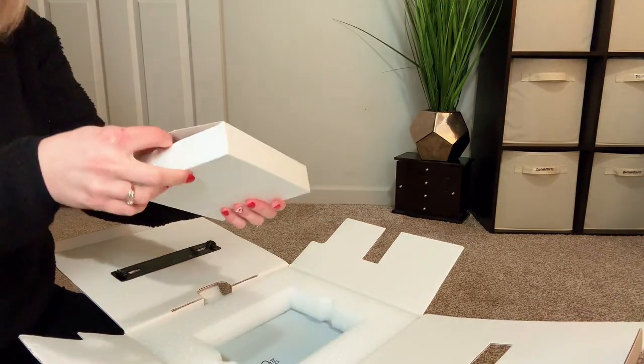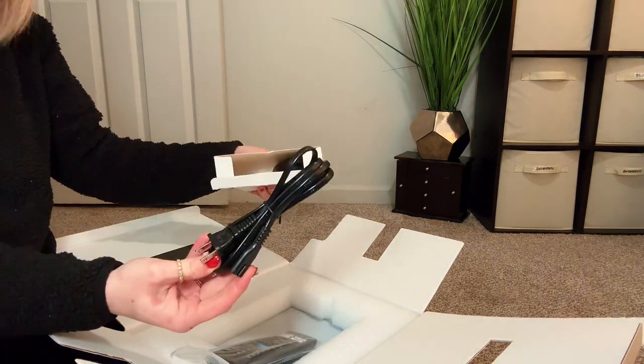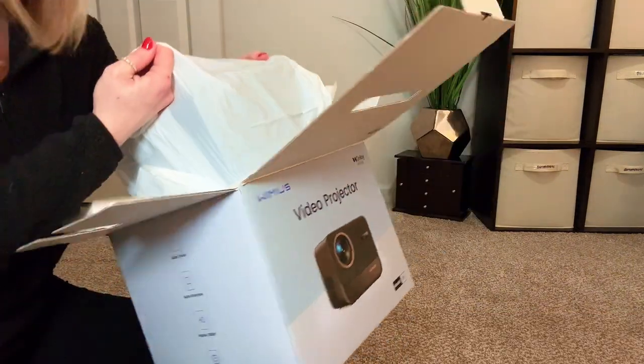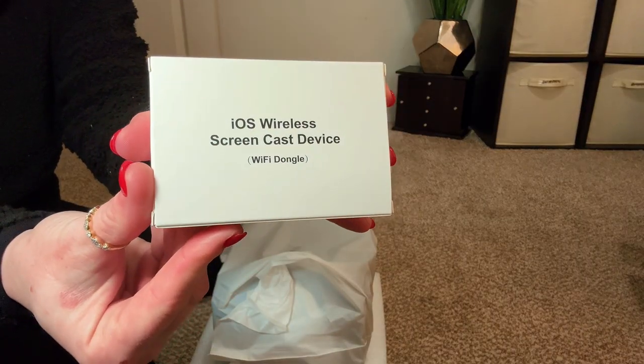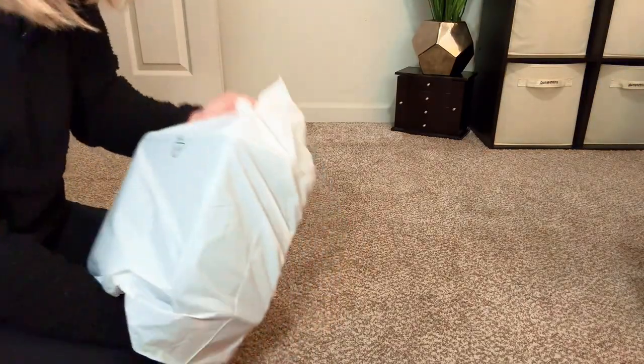First things first, it comes with a top box that has a power cord, a remote, an HDMI cable, and a microfiber cleaning cloth. First impressions — the packaging is really nice, and it looks like a high-quality product from the packaging. It also comes with a wireless screencast device, which we'll show later to see how it works.